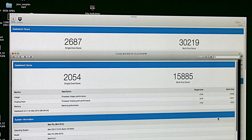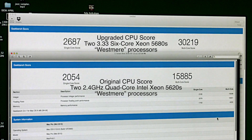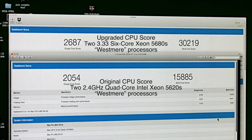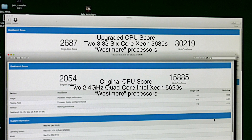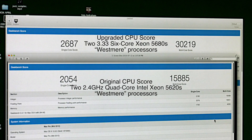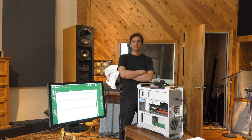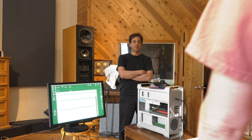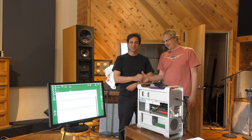Here's our Geekbench score. Originally Joe's single-core was 2,054 — now his single is 2,687. His multi-score was 15,885, and now it's almost double: 30,219, going from 8 cores to 12 cores. That is pretty much double what he used to have. That's risky, scary stuff right there. It is a little risky, scary — I would never do that. So, another happy customer.